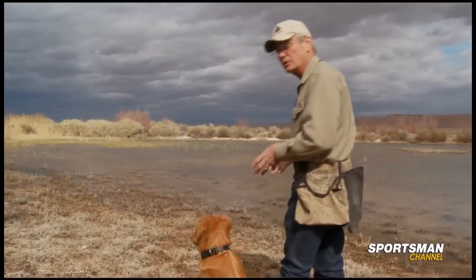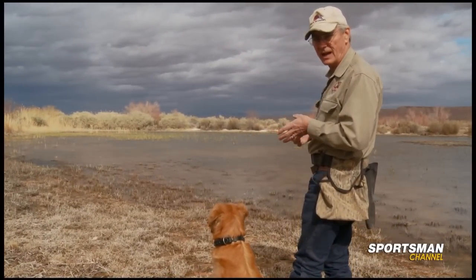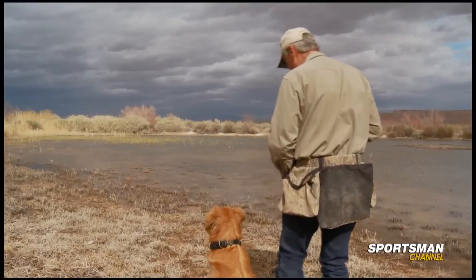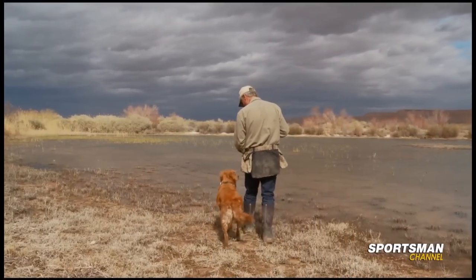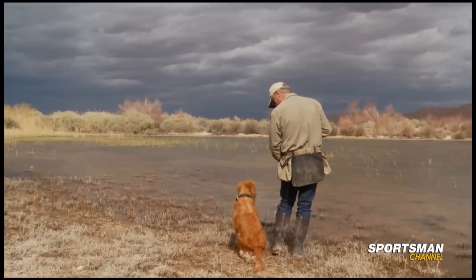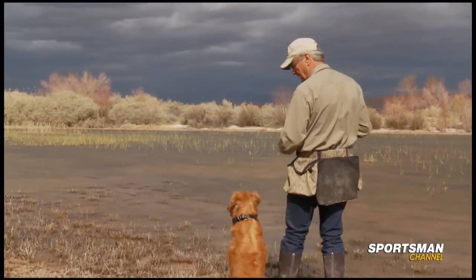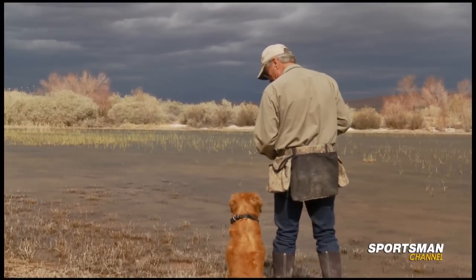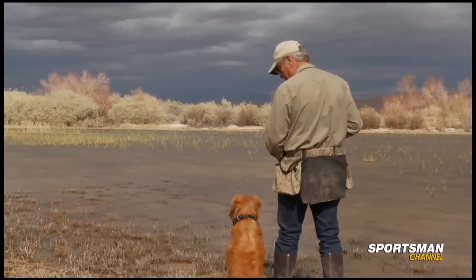Now we're at the same point of origin where we began. I'm going to intentionally move her forward to take her mind off the left-hand side of this border. You can see she's still kind of looking down that way, and that's normal — you'd expect that because it's an easier route. Now I'm going to have my helper throw another bumper out into the water and then release her.